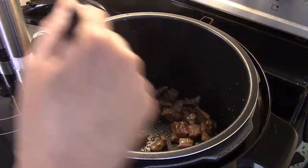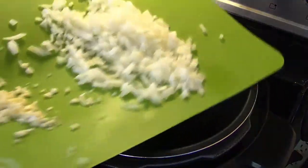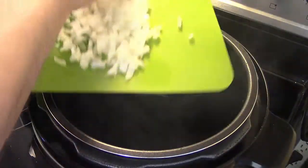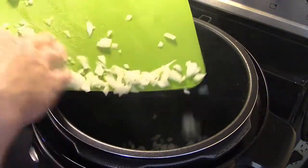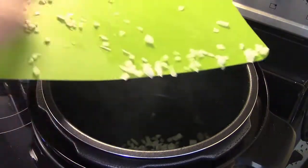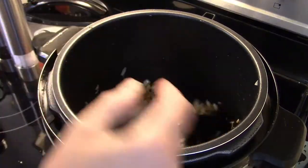I have one medium onion and three cloves of garlic that I diced up. I'm gonna get them in here and sauté them in the pressure cooker for a few minutes until they're tender and translucent. Now that my onions and garlic have sautéed for just a few minutes, I'm ready for the next step.